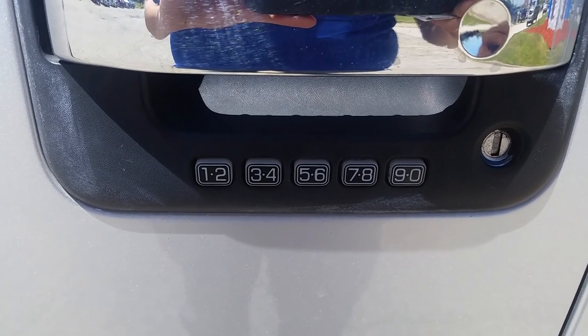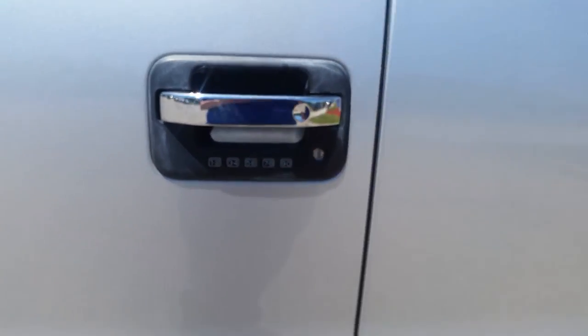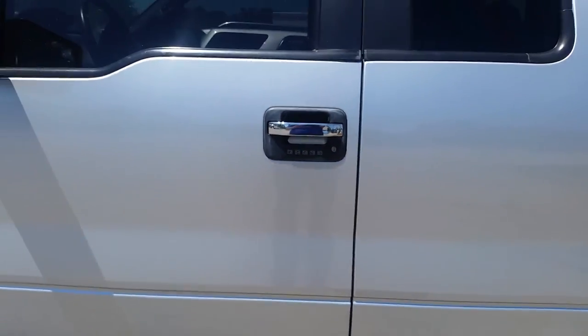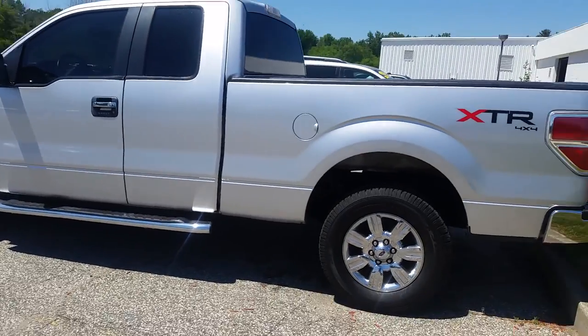Hey guys, this is Norman from Schaefer Chevrolet. Today we're going to take a look at the keypad on the outside of a 2011 Ford F-150. One thing I run into a lot with these pre-owned vehicles is that oftentimes either the owner's manual is flat-out missing or the card with the key code for the vehicle is missing.